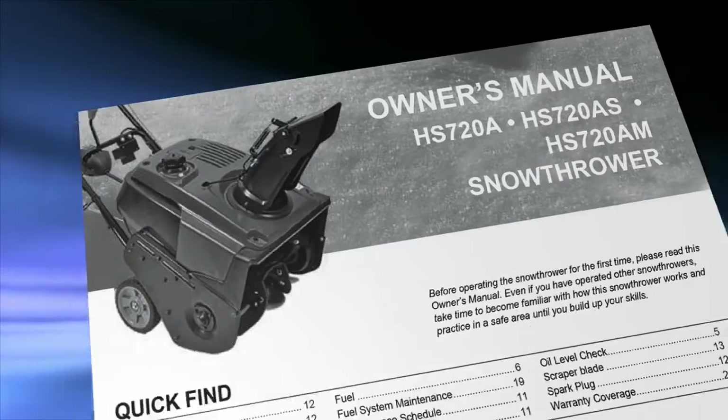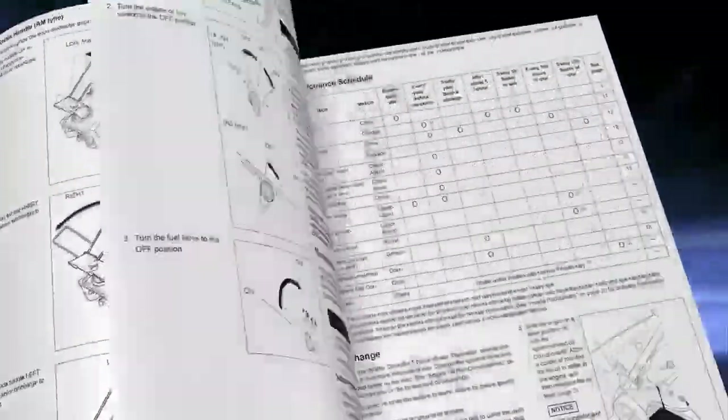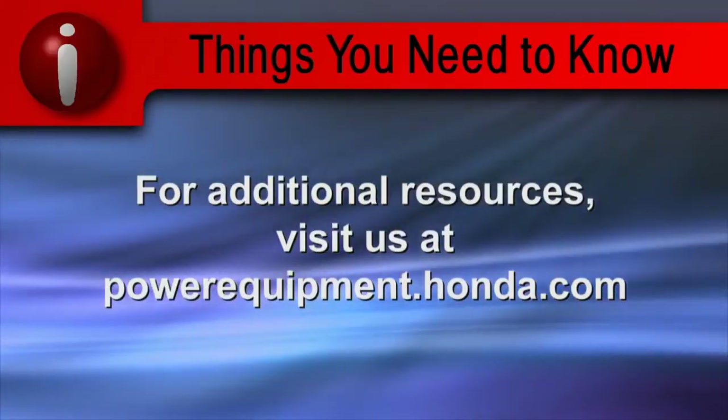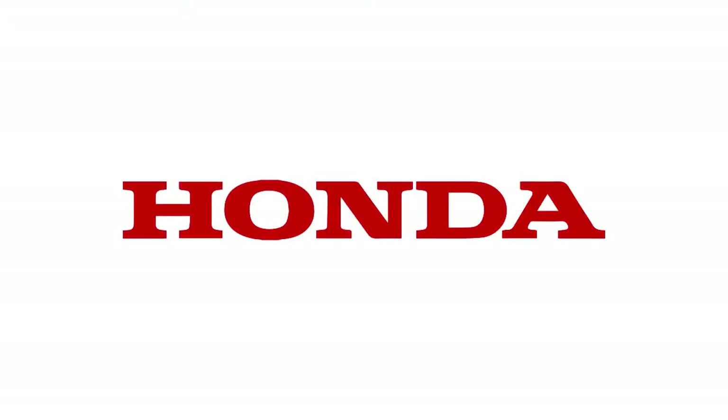Thank you for choosing Honda Snow Throwers. Refer to the owner's manual for clarification and more detail on the processes shown in this video. For additional resources, visit us online at powerequipment.honda.com.